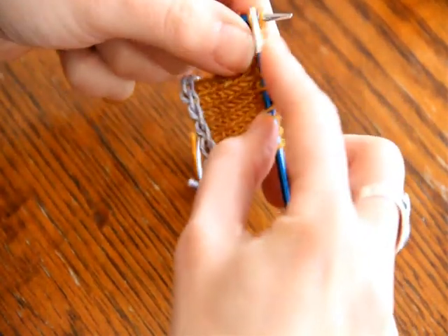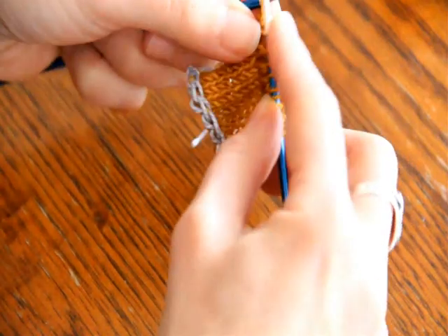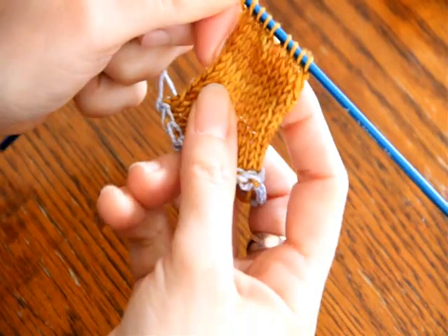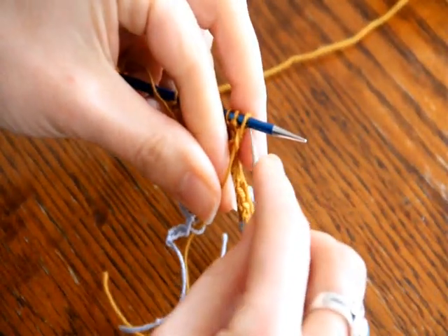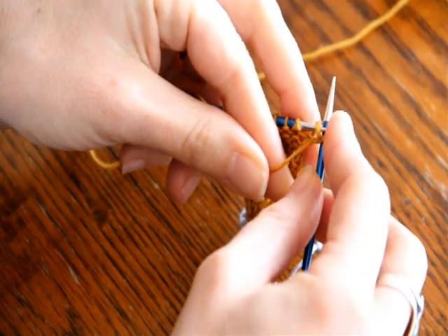Now the trick I found is I was working on a pattern where I needed to do a center double decrease on a wrong side row, and I was having a very hard time figuring out how to mimic that perfectly. I ended up finding one or two different ways to do it, but this is the way I came up with that was the most comfortable for me to work row after row.